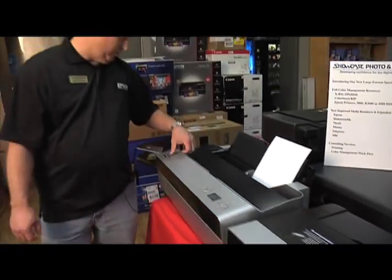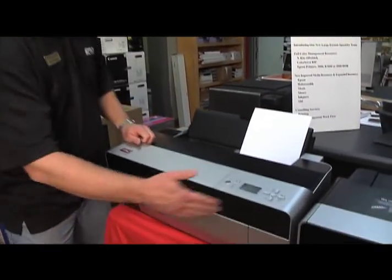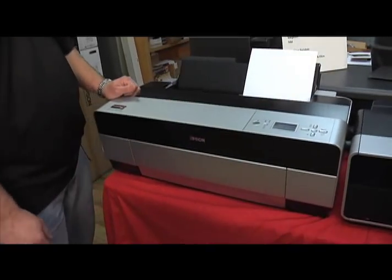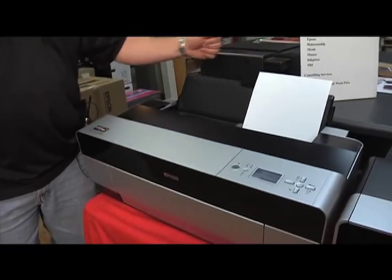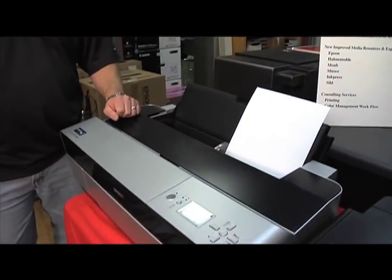Next I'd like to show you the Epson Pro 3880 printer — the big brother to the Epson R3000, similar in design. It'll do four by six prints all the way up to 17 by 25.